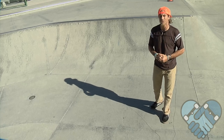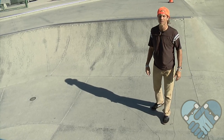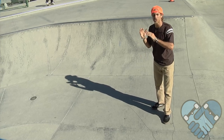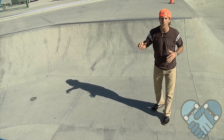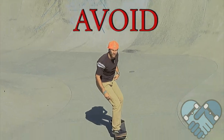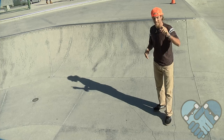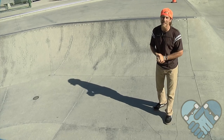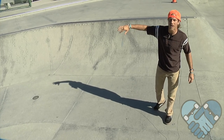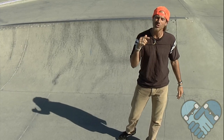Stability and control through the turns comes from your lean, because your body is going to want to stay straight. If you go to grind around a corner and you're on top of the coping but not leaned in, you're going to roll off the coping and go straight while the coping turns. To counteract that, you have to lean in, keeping those knees bent and grind with both heel wheels against the coping.